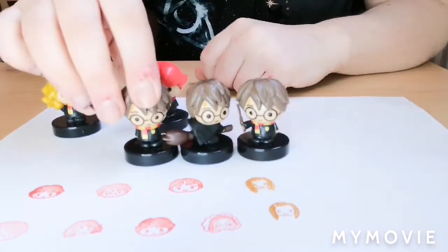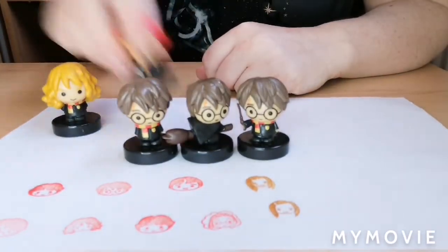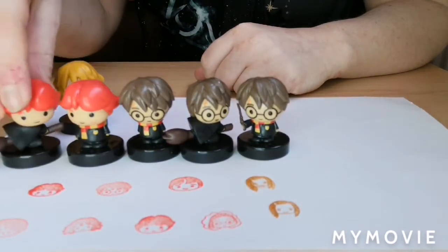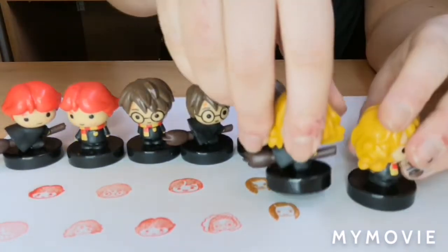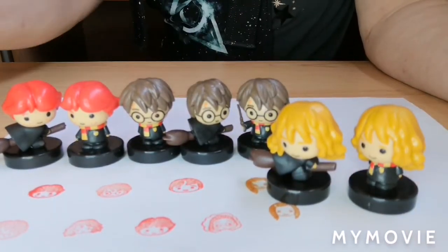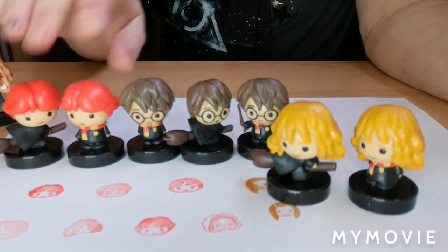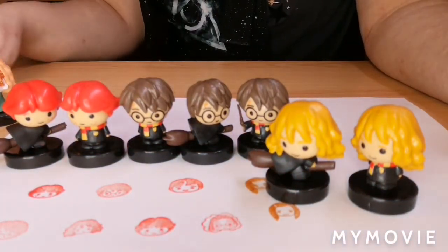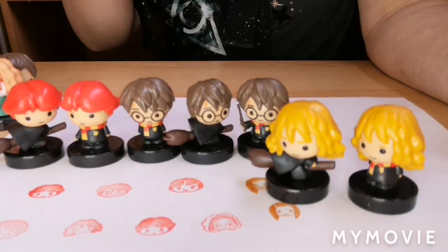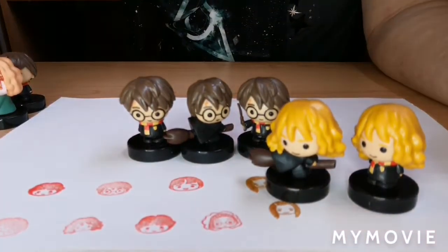So we now have three Harrys with just his face, two Rons with just Ron's face, and two Hermiones with just Hermione's face. So far we've only really got six stamps which are actually different — you're just basically collecting the stampers themselves.